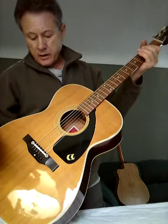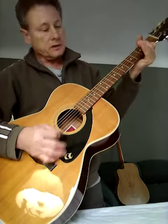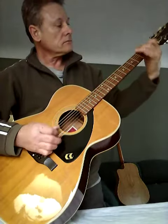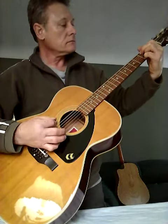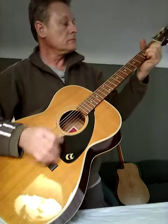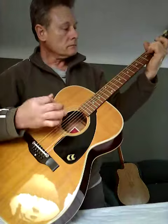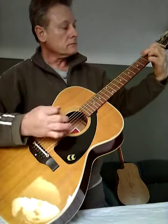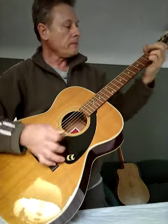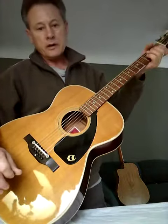I'm going to ask about $150 for it, so if anybody's interested it plays pretty well. Yeah, so there it is, all set up and ready to go.